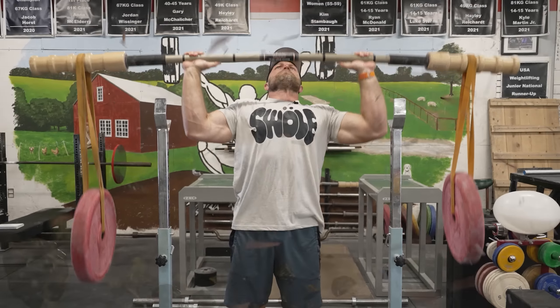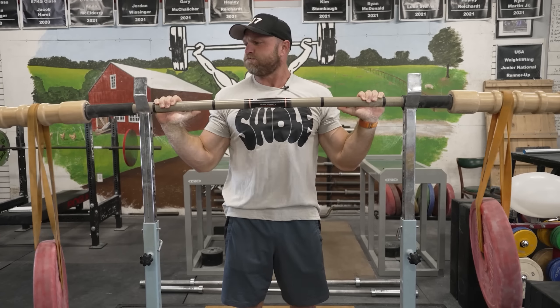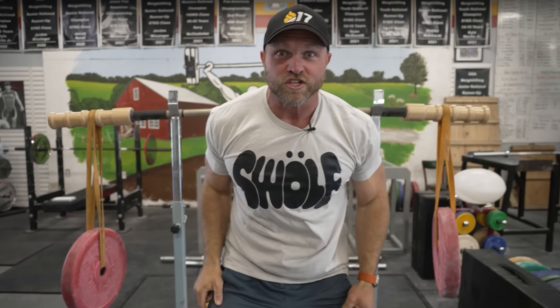Swolders! Mount up! We're gonna give you six exercises so that you can build those boulder shoulders, and we're gonna start right now.